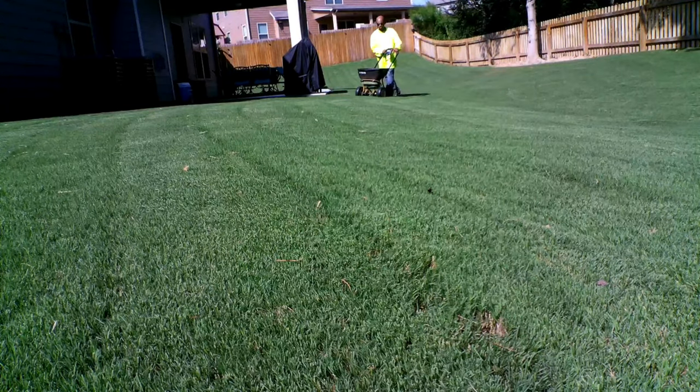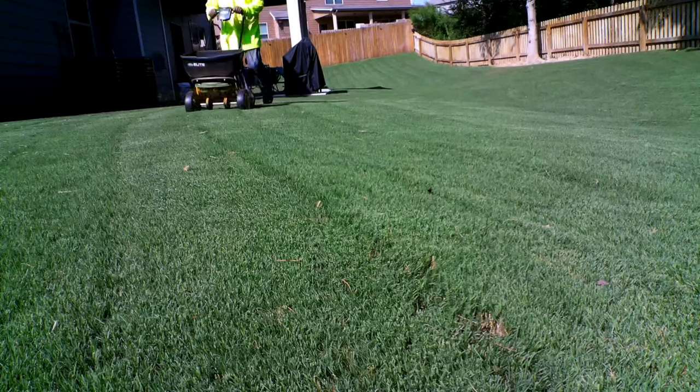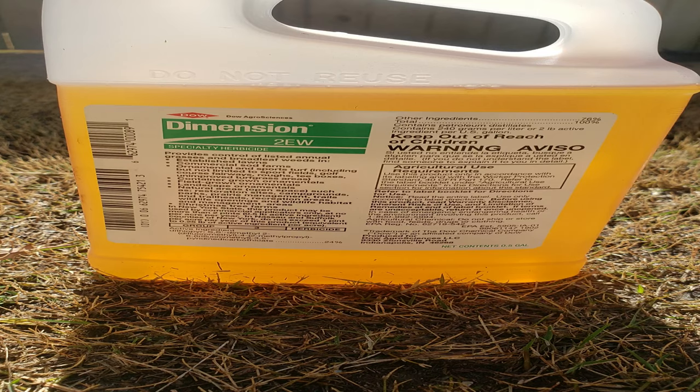Now that I did the scalp, my next plan of action is to put down my second application of pre-emergent. You can go with any type of pre-emergent you want — you can go granular if that's easier for you. But I'm going to use a liquid. The liquid of choice I'm using is called Dimension 2EW. It has the primary ingredient dithiopyr.